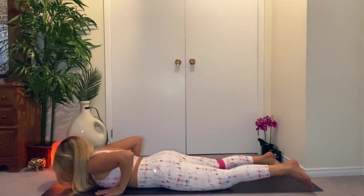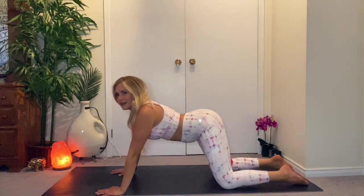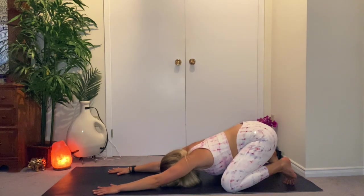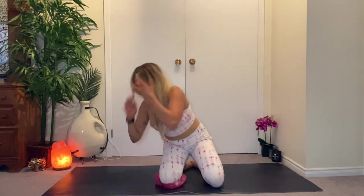Bring the hands underneath the shoulders or beside the ribs. Press the feet into the floor — inhale, lift the chest up any amount. Exhale, send the hips back over the heels and into child's pose. Deep breaths. Great work today, guys — I hope you felt that in the glutes and the inner thighs. Let me know if you enjoyed. Always an option to keep progressing by adding a band or adding more resistance to your band. We'll see you next time — bye!